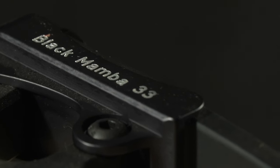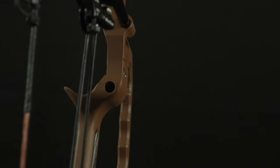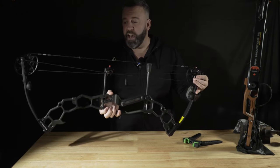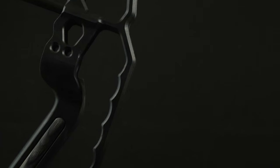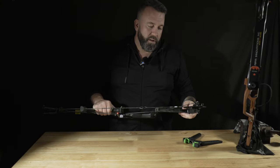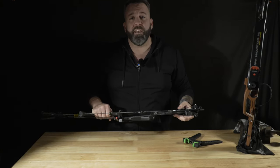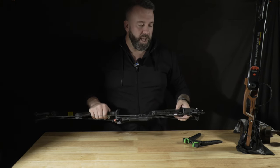Both of these bows feature some really unique what I call Swiss Army knife types of necessities and conveniences that are built into this design. Because of how light they are, they tend to pack pretty well. They sling right on a backpack and you could go up into these remote areas without having to worry too much about your weight, because weight is a big deal when it comes to western style types of hunting.